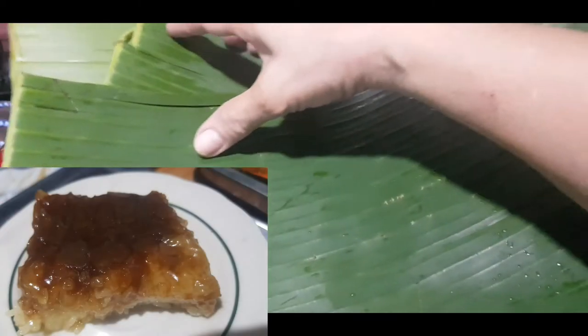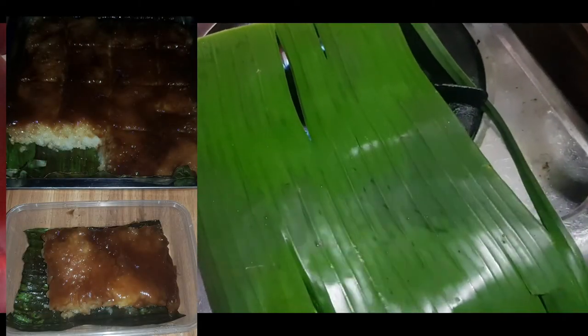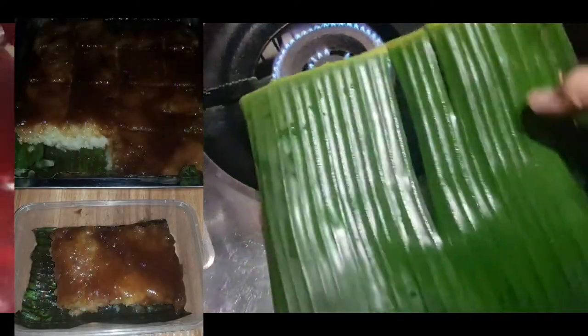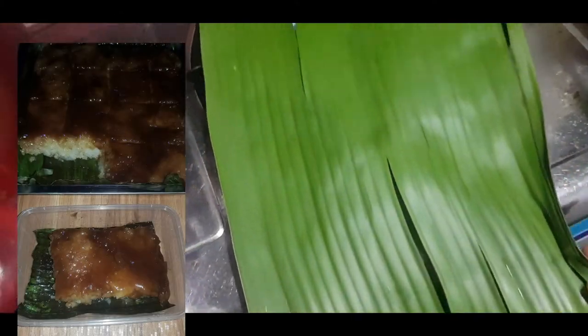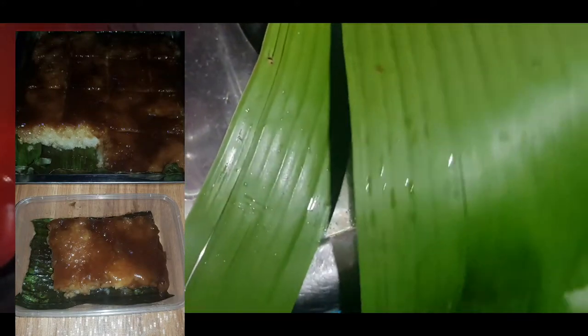Dahong tayo ng saging. Kailangan natin ito mamaya sa ilalim ng tray. Initin natin ito dito sa apoy para naman siya kumunat-kunat at hindi siya mapupunit. Medyo napunit po nitong ating dahon kasi hiniги ko lang ito sa kabilang bahay — hindi ko nakabili ng dahon ng saging. Ilalagay ko lang ito sa tray para yung ating bibingka para naman bumabango pag mayroong dahong saging.